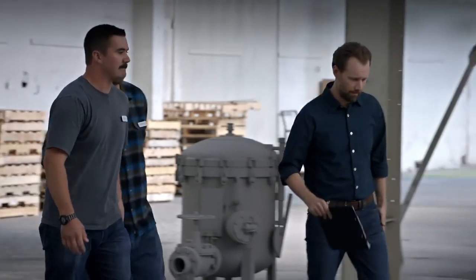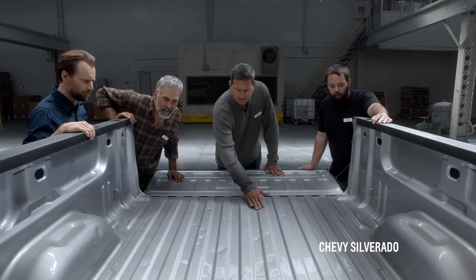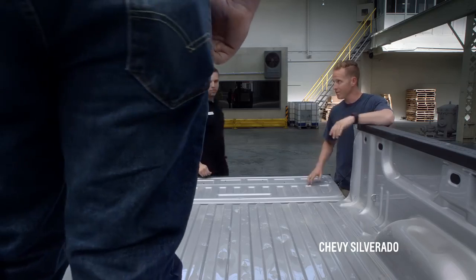So let's see how the beds held up. Let's start over here with the steel bed of the Silverado. A couple dents, dings, a little scratchy. I'd expect more dents.